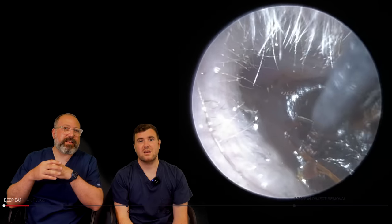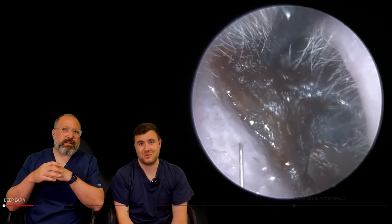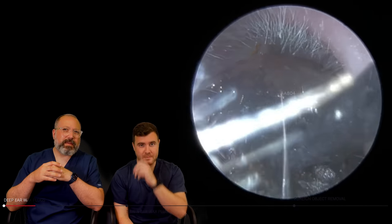It's just hit that edge of the ear canal entrance because it's got that sort of angular front end, and it won't get past it. Bit of a tricky angle as well to hit this one — I was actually struggling to get an angle with the Jobson horn here. So this is starting to come out. You see how dark this is?